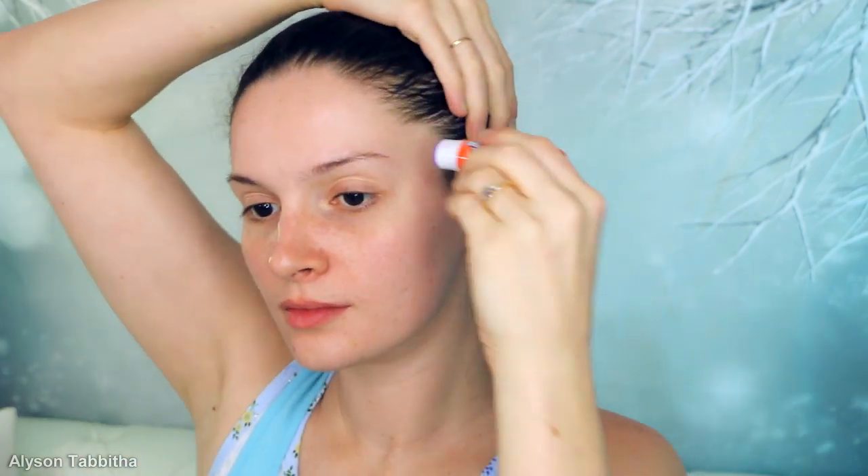I'm so excited to show you how I do my Elsa makeup from the movie Frozen. So let's get started.